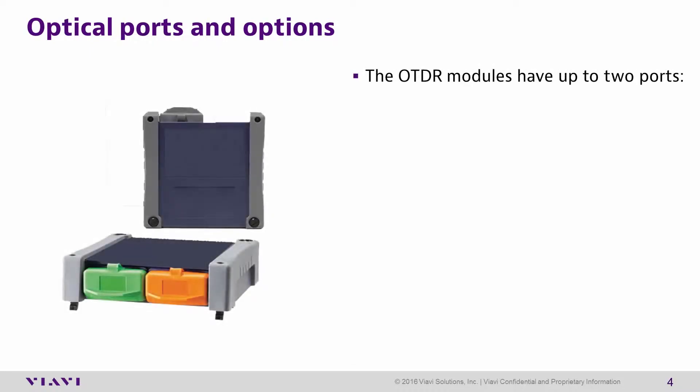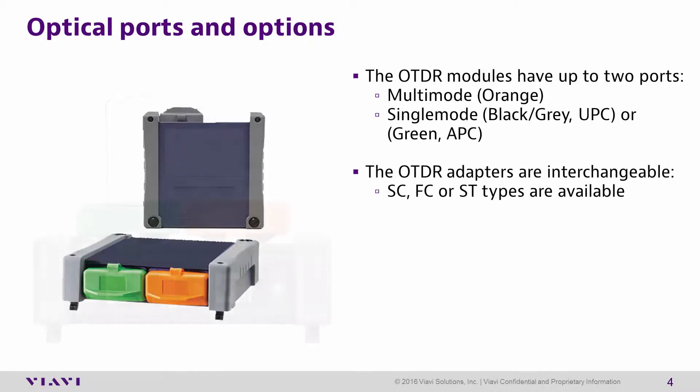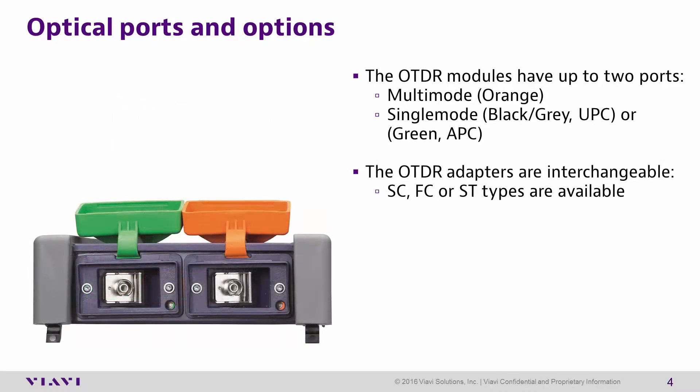Optical ports and test options. The T-Bird 2000's OTDR module can have up to two ports, including multimode and single mode. Multimode ports are denoted by orange coloring. Single mode ports will be either black or gray for UPC style ferrules, or green for APC style ferrules. The OTDR adapter connection is interchangeable with the following types: